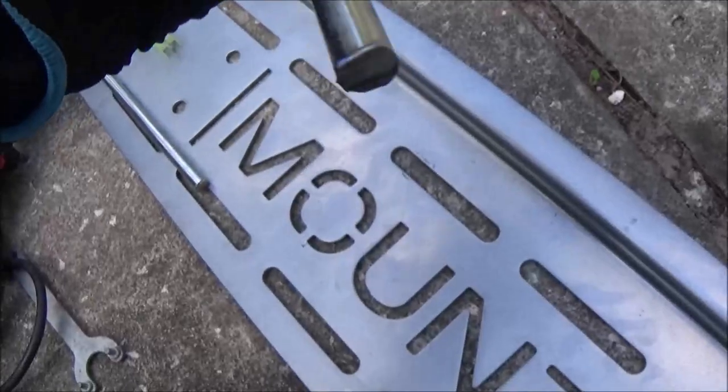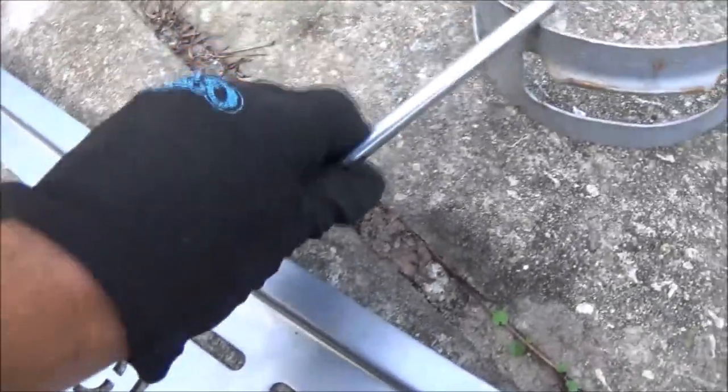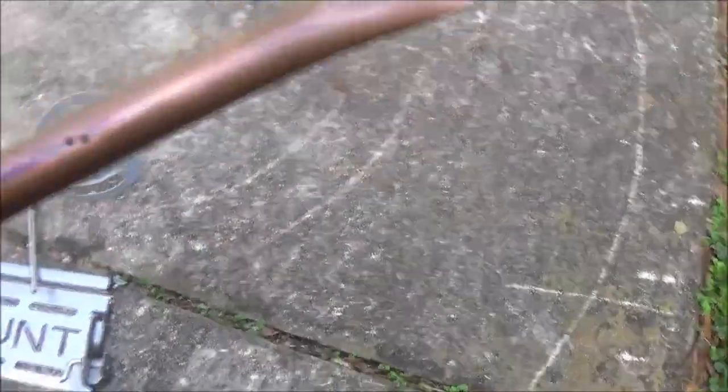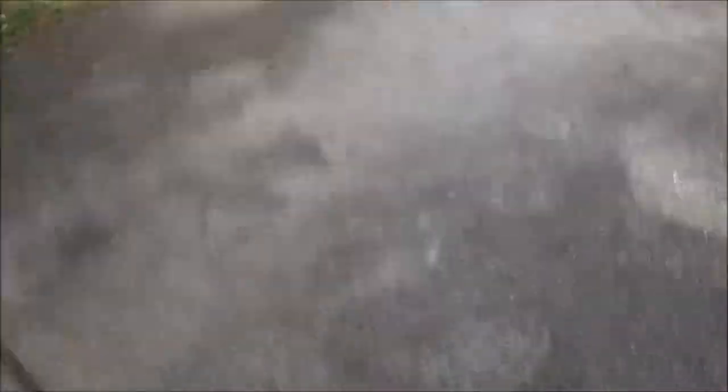Okay guys, today what we're going to do is I'm going to cut three of these pieces here off. I'm going to weld them to this. And then we've got my homemade burner here, out of a propane tank — just a piece of copper stuck over the nozzle, about six holes drilled in it, and I got the end pinched off. That's all it needs.